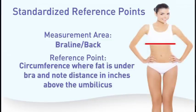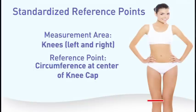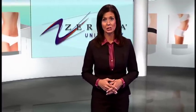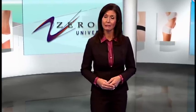The circumference of the male chest and back should be measured level with the nipples. The circumference of the female bra line or back should be measured at the bra line, and you should also note the distance above the umbilicus. The arm should be measured at the greatest circumference, noting the distance above the tip of the elbow with the arm straight. The final measurement should be the circumference of the knee at the center of the knee cap. It's critical to remain diligent about capturing these measurements using the standardized reference points and charting the exact location of each measurement on every patient.